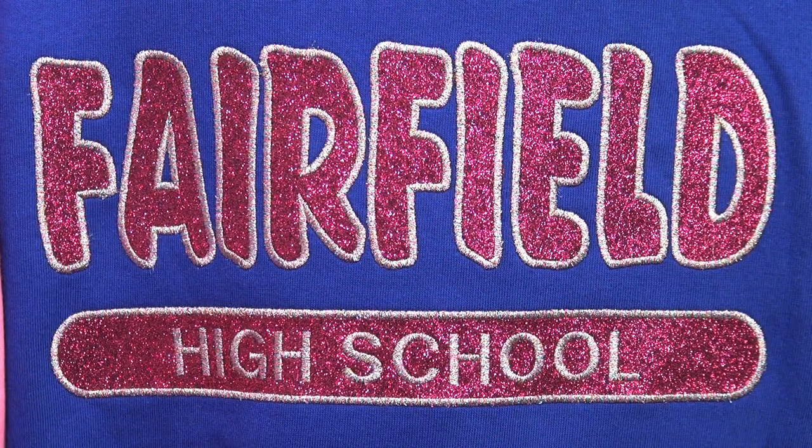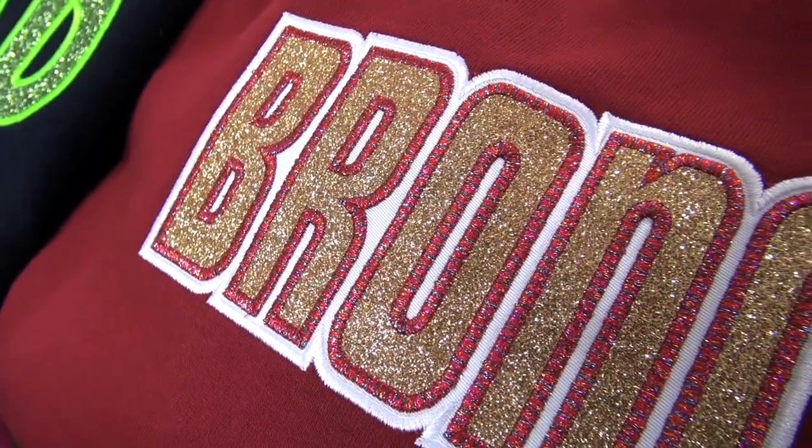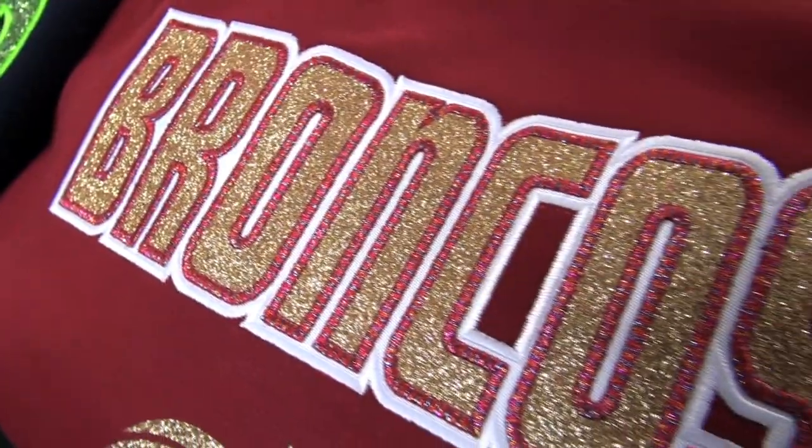Embroider Glitter Flake by itself with a thread color of your choice to create a two-color look, or mix it with twill applique background to produce stunning three and four color combinations.